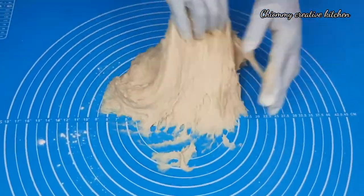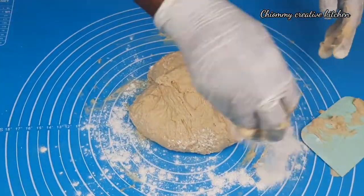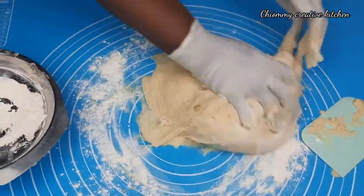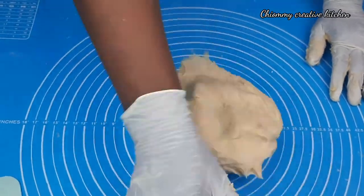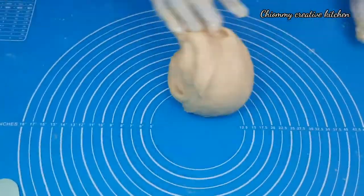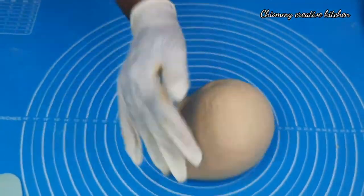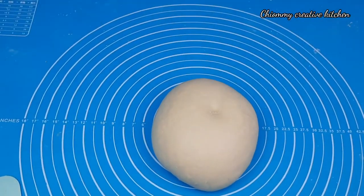If your dough is sticky like mine, feel free to add some flour on the work surface, but don't add too much. Make sure your bread dough is soft in order to achieve that soft and fluffy delicious challah buns we are looking for. Patiently knead your dough until you achieve that soft and elastic dough.